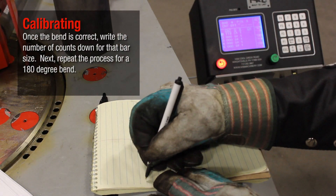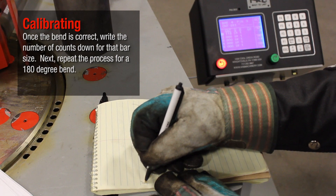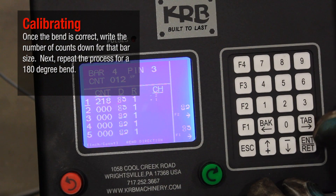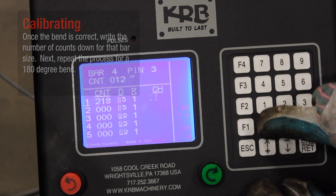Once the bend is correct, write the number of counts down for that bar size. Next, repeat the process for a 180 degree bend.